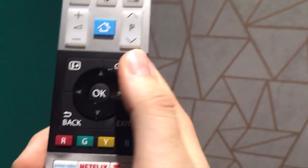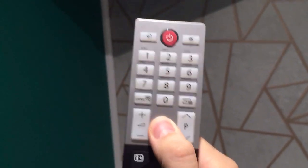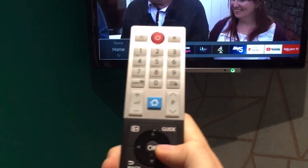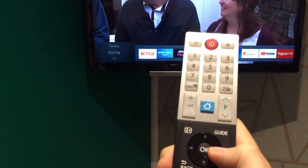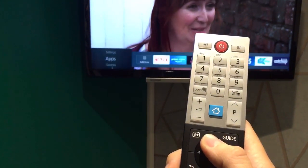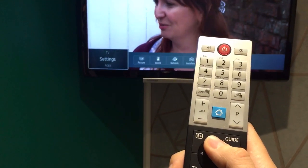What you need to do is click the Home button. That brings up this screen here. Then you need to scroll across — scroll up. You'll see Sources, Apps, Settings.